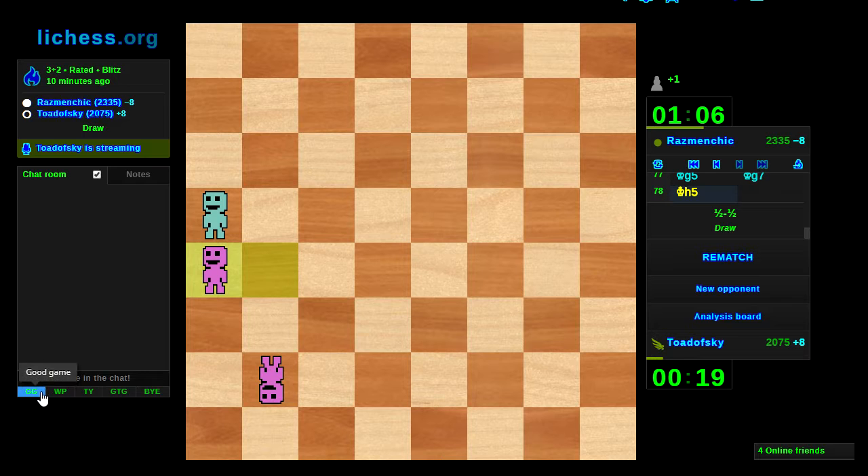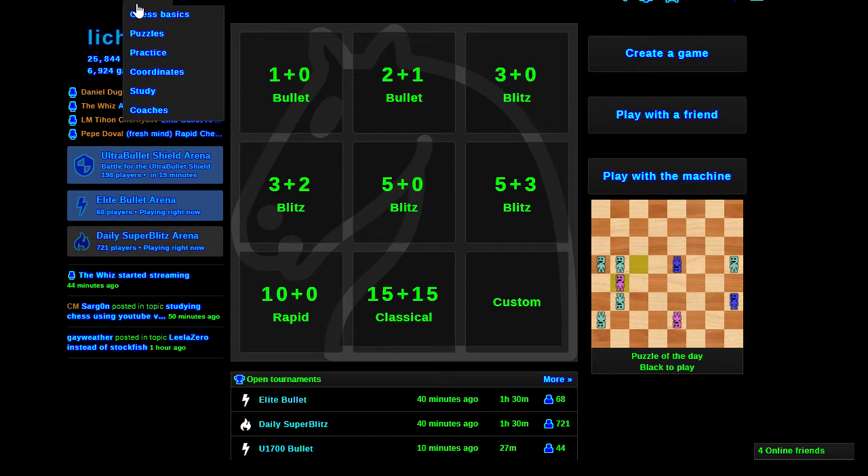Good game, well played. What an endgame lesson — this guy's excellent to be honest, he's forcing me to think about things I don't typically think about. He's playing a very strong positional game. The visualization — surprisingly I'm starting to get accustomed to it, and being forced to articulate my thoughts is being a good thing here. Well, I think we're ready to try something more ambitious.